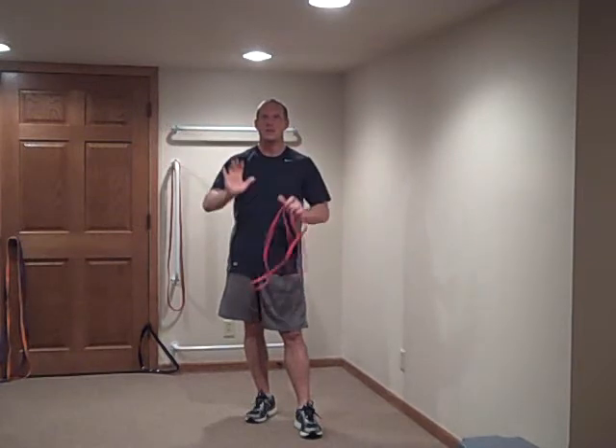So there you go — short arms, short legs, no problem. Link it up, put a little knot in there, shorten up your band and you're good to go. Hope that helped you out this week. Have a great weekend. I look forward to talking to you on Monday. See you then.